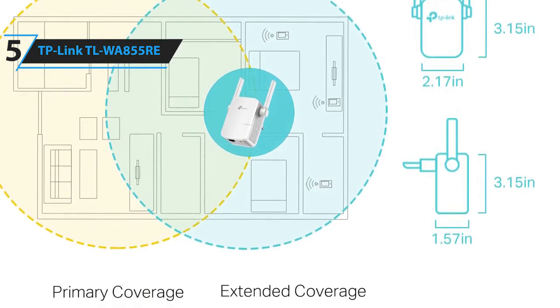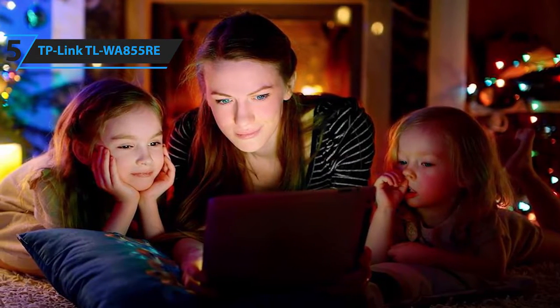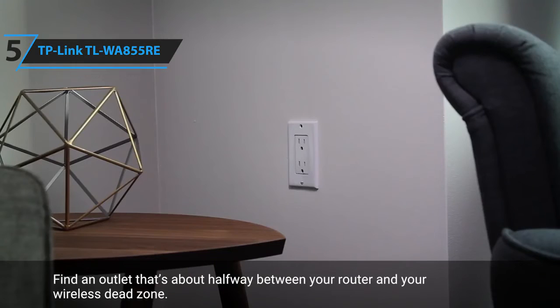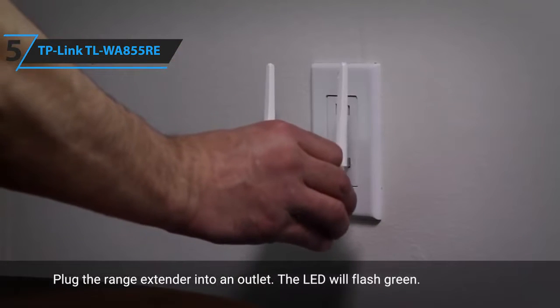This TP-Link Wi-Fi extender is a good choice for smaller homes or apartments that have a Wi-Fi dead zone. It expands your router's signal to provide strong and stable Wi-Fi to your home. You can watch movies, stream music, and listen to podcasts without worrying about dead zones or spotty signals. The extender features a sleek and compact design that blends in seamlessly with your walls and decor.